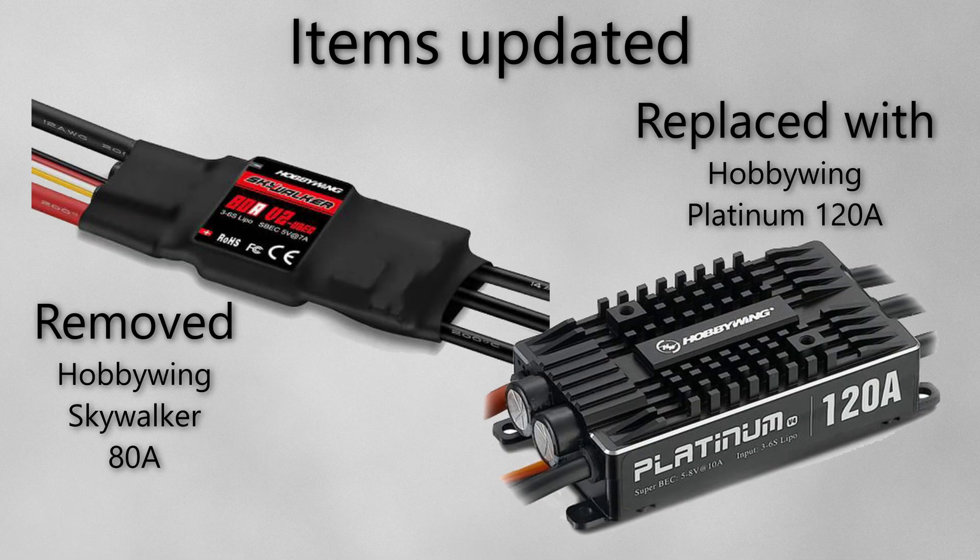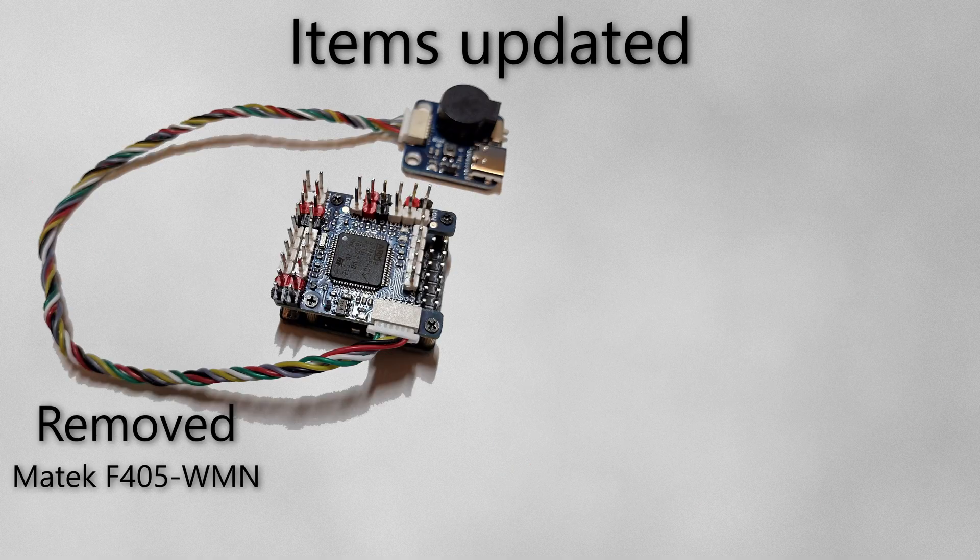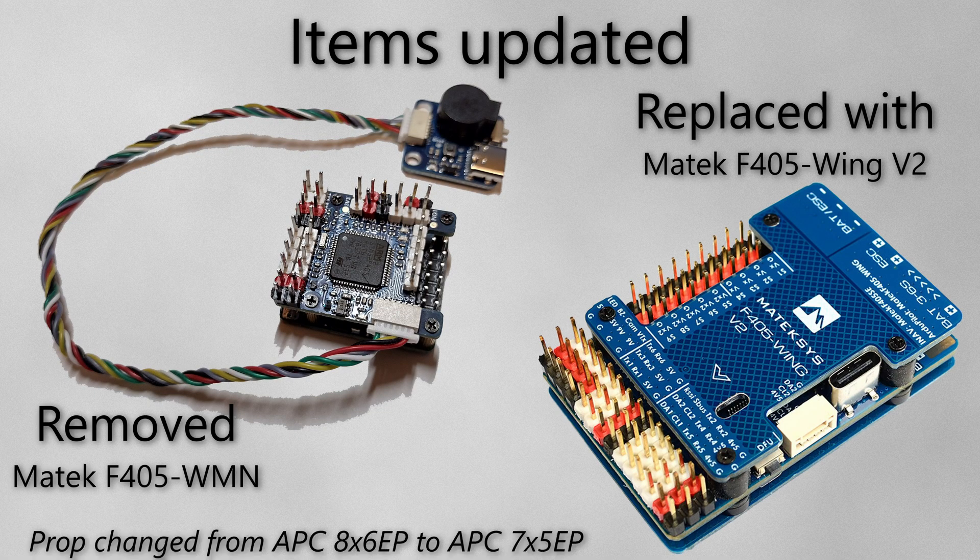The items I've upgraded on the mini track: I've taken out the 80 amp ESC and replaced it with a 120 amp ESC — it's a much higher quality one. I've also changed the flight controller over from the 405 WMN to the Wing V2, which has a much higher current rating on its meter.